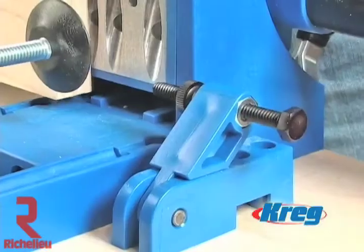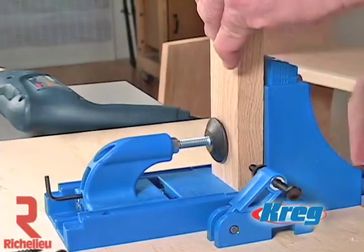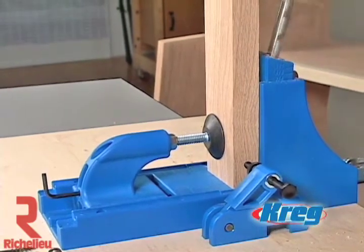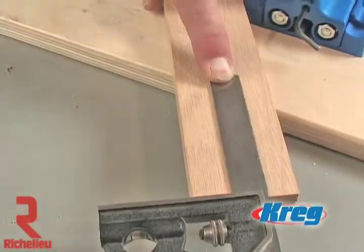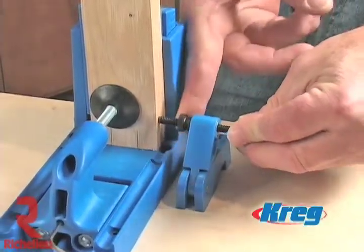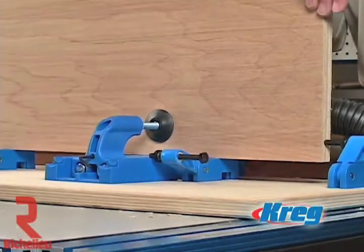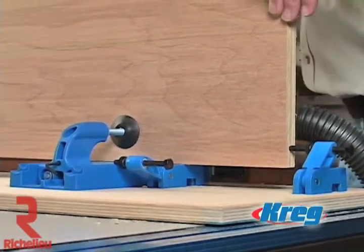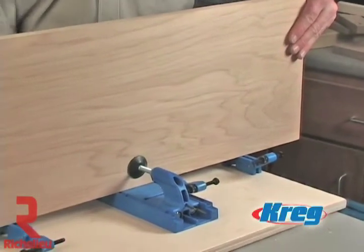The K3 Master System is especially well suited for making several identical pocket holes in a very short period of time. The material support stop included in the Master System's case can be quickly added to either side of the K3 at predetermined distances, making repeatable pocket holes a cinch. Instead of measuring and marking each individual workpiece, you just set the stop once and make as many cuts as you want. The support stops can be bypassed by simply swinging them out of the way, and multiple stops can be used for drilling panels or working with several repeatable lengths. No more measuring, no more marking, and no more guessing — just fast and precisely placed pocket holes time after time.